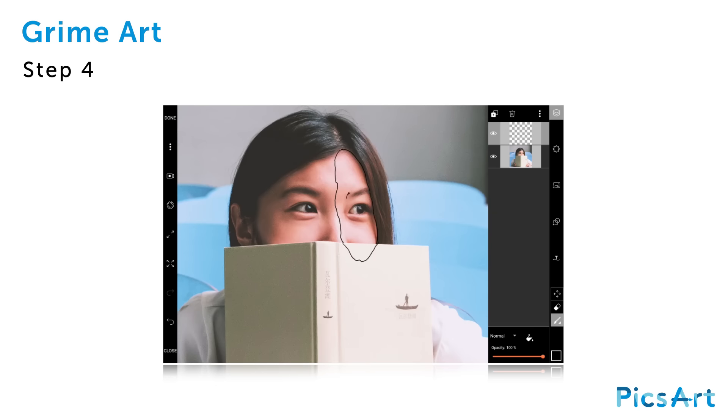Draw an outline around your chosen areas. Tap on the eraser icon to erase unwanted marks. Tap on the brush icon again to continue drawing. You can always tap the undo icon to go back a step.